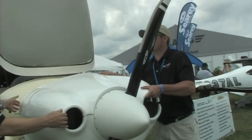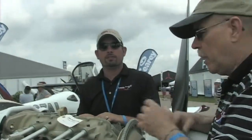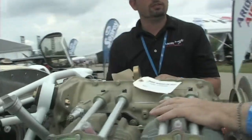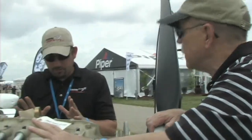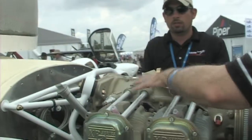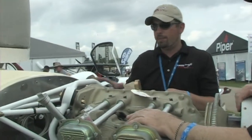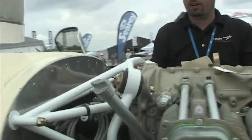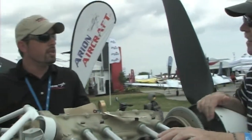Now we're looking at the power plant under the cowling. This engine is from Superior Air Parts — it's called the XP 320, and this particular model is 160 horsepower. The 320 stands for the cubic volume. You've had to create your own mount to put this engine in — we spent about three weeks doing the design work and drawing work on the Dynafocal mount.